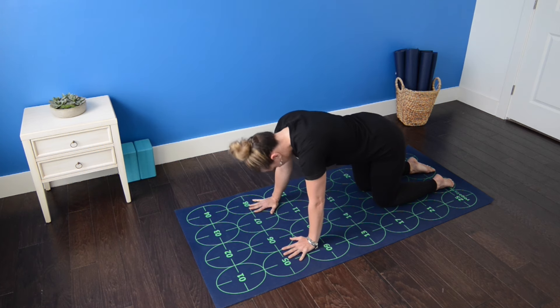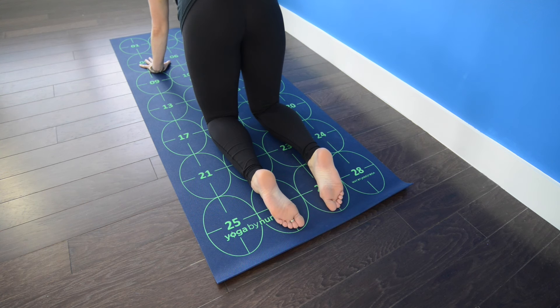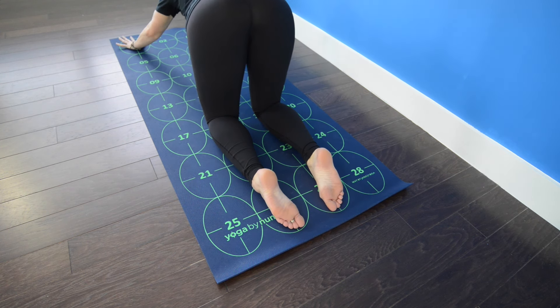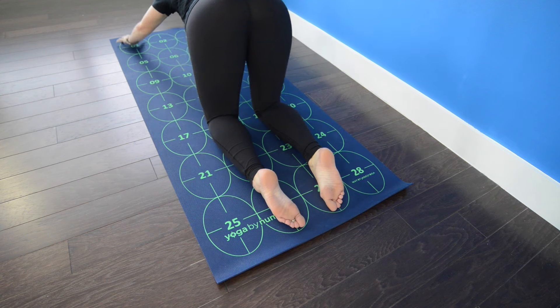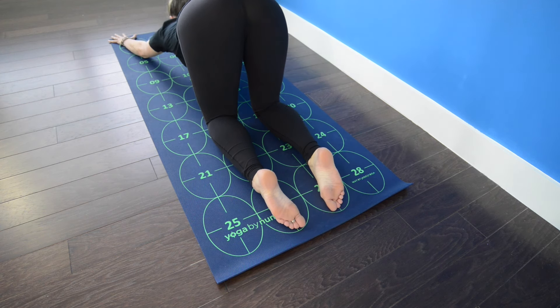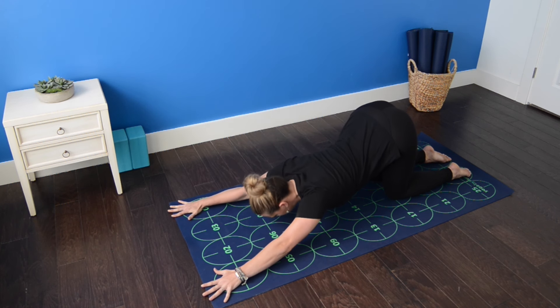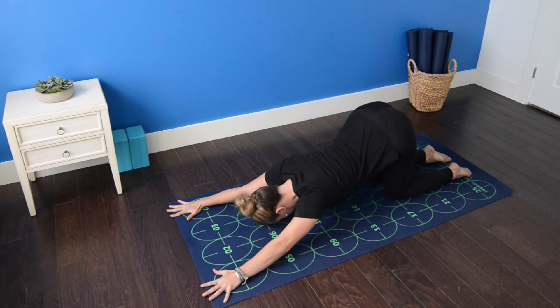Inhale, returning to a neutral spine, keep your hips stacked over your knees and begin to walk your hands forward. On an exhalation, allow the belly and chest and forehead to drop down toward the mat for puppy pose. Draw the navel in towards the spine and maintain a gentle activation of the hands and arms by spreading the fingers and pressing the palms down into the mat.